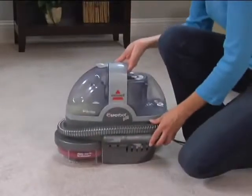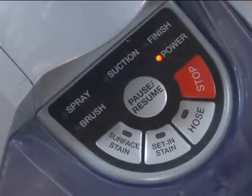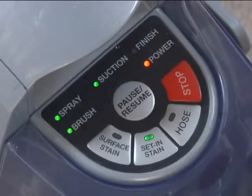And for added versatility, the Spot Bot Pet offers two customized cleaning cycles. The surface stain cycle is for use on fresh stains, and the set-in cycle is for older, tougher stains.